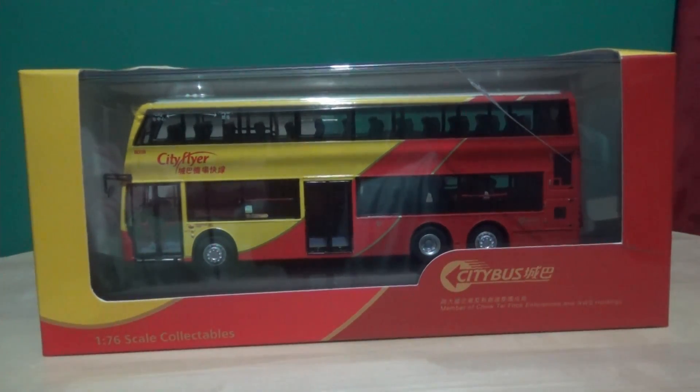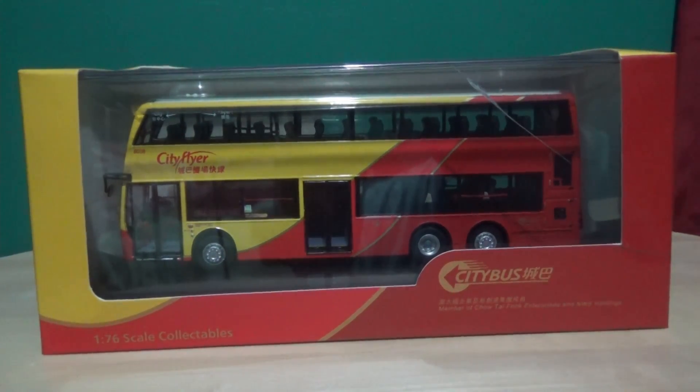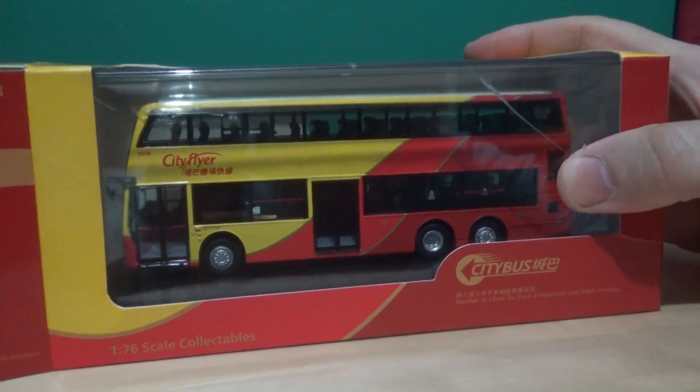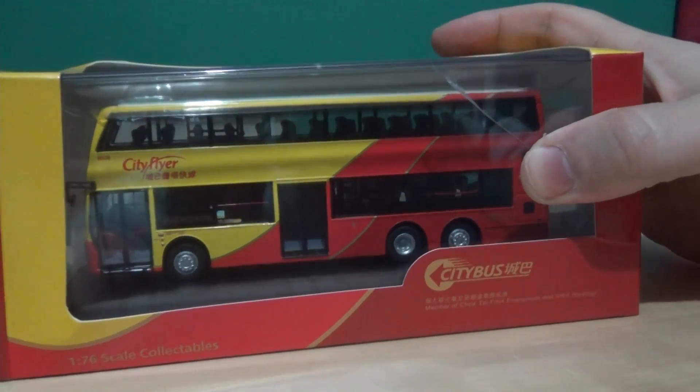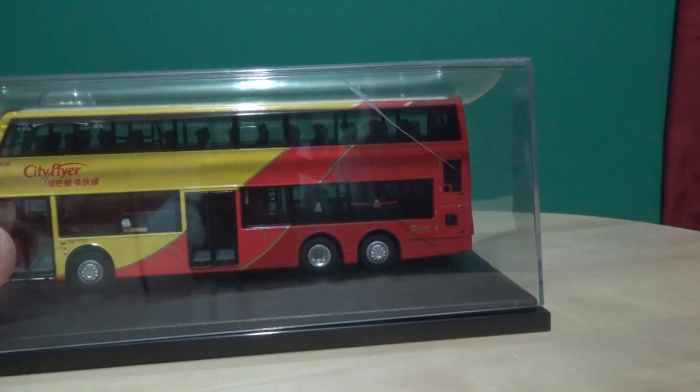As you can tell just from the box, the model is very well detailed, but we will cover that in the close-ups and of course the 360-degree rotation. Compared to the review I did in 2016 of this model bus, I now have much better equipment and a proper turntable. This is a first — I'm going to unbox this on camera. I'll ease it out of the box, put the sleeve down, and here is the certificate.